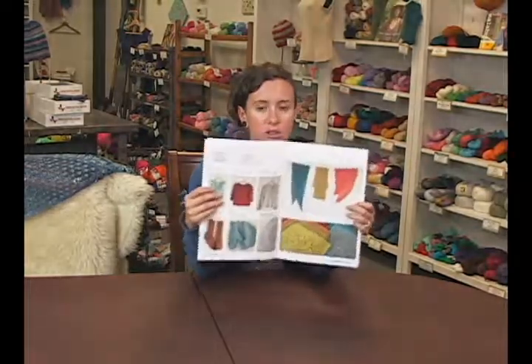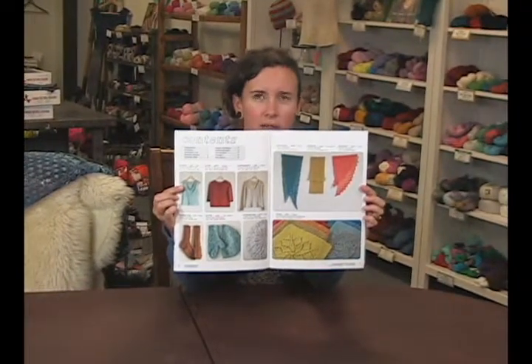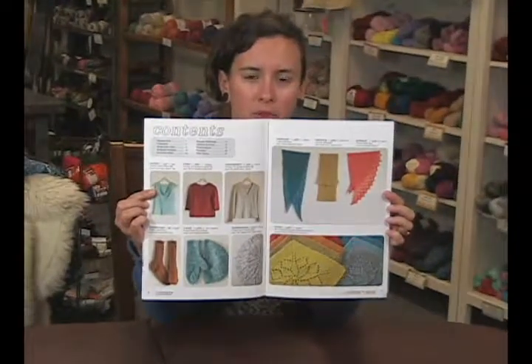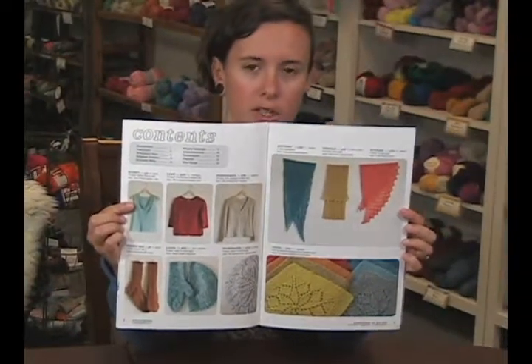In the front, I'll show you a little scoop of what those look like. There's socks, a tank top, maybe three variations of a shawl type, scarf, wrap, things like that. Really cute.